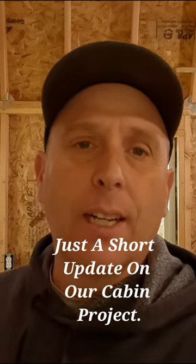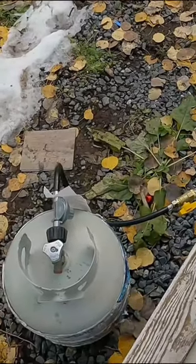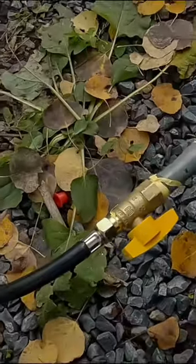Jason again, back up here in the little cabin. Last video we got our stove partially hooked up and the heater going — we were just missing a couple fittings. Last time we were up here we weren't able to finish because I didn't have that fitting right there, but I got it going today.